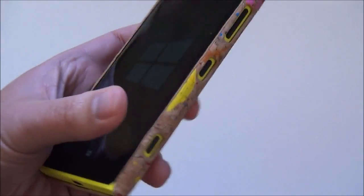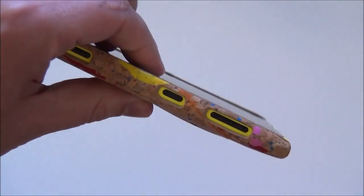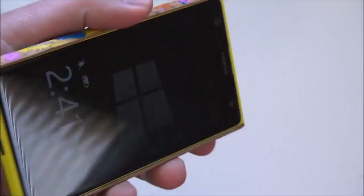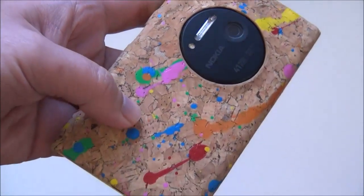It's definitely a unique case and it is very light. If you're thinking about dropping this and how well it will protect — obviously it's not going to be the most sturdy protection, but I guarantee if you do drop this, it will absorb some of the shock and protect the corners a bit.